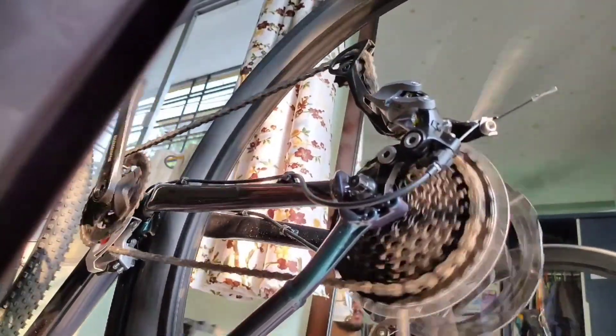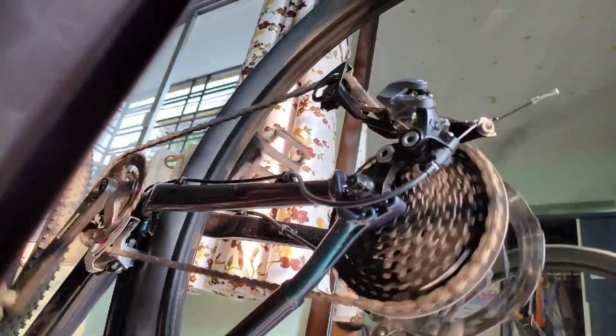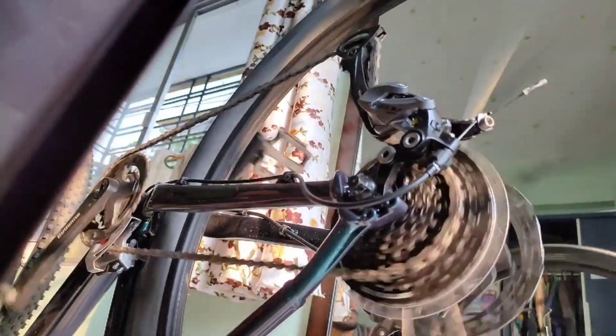By the way, the hub sounds dope. The hub can accommodate an 8, 9, or 10 speed cassette.